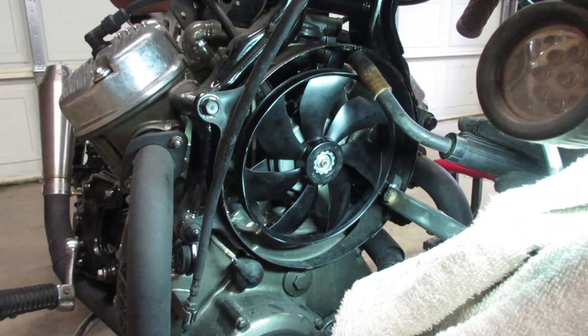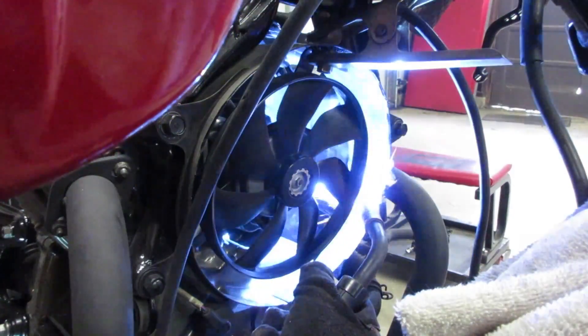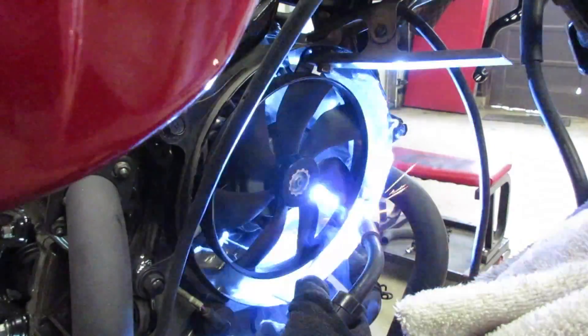Although I didn't record it, I did end up removing the shroud with the fan tacked in place. I wanted to get a little bit better welds before making the installation final.